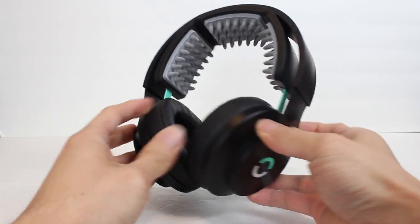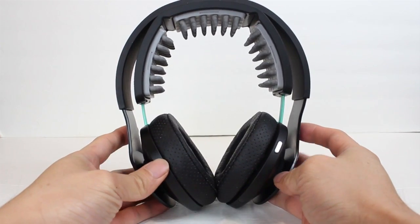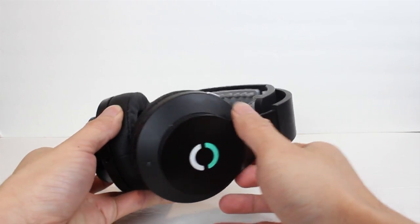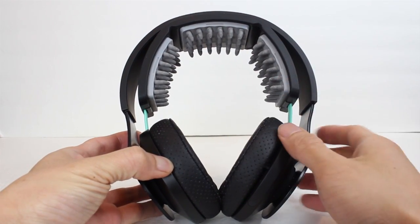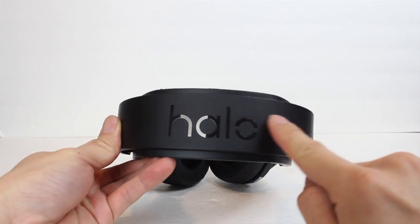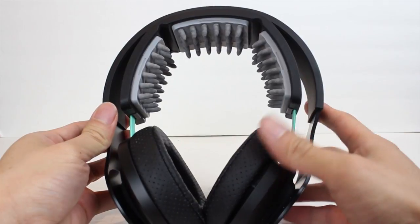For those of you new to TDCS devices, basically the idea is to send tiny electrical impulses into your brain to activate certain parts of it. This stimulates or elicits certain chemical changes. On the Halo Sport, that's done through these spongy nibs called neuroprimers. The beauty and simplicity of the Halo Sport is that the headband lines up perfectly with your motor cortex, the part of your brain that controls body movement. Stimulating these neurons can put them in a state of neuroplasticity, meaning you can learn faster and more efficiently during physical training.